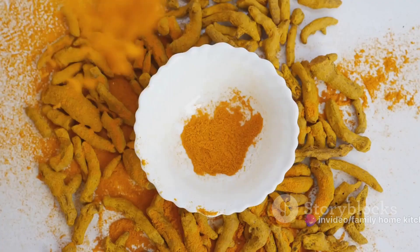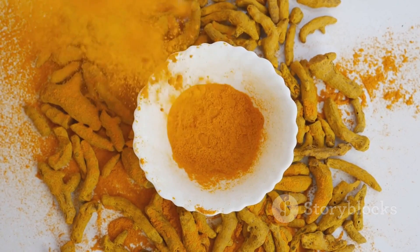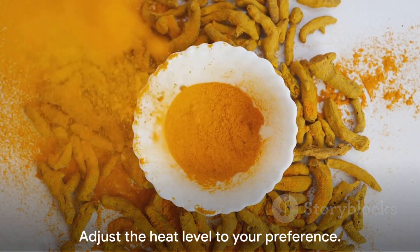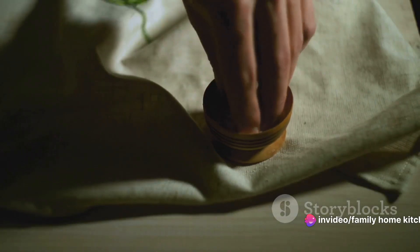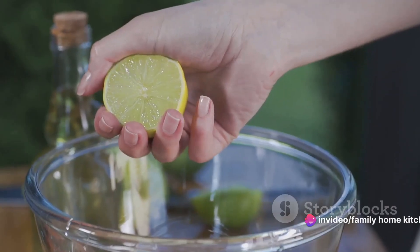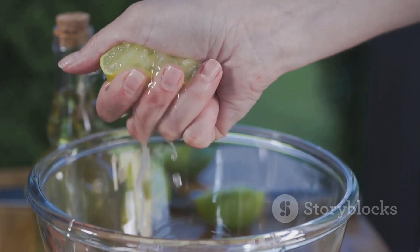The spice mix is simple yet flavourful, consisting of a teaspoon each of turmeric, ground coriander, cumin and red chilli powder. Feel free to adjust the heat level to your preference. We'll also season with salt to taste. To bring everything together, we'll need two cups of water and the juice of one lemon to add that tangy kick.